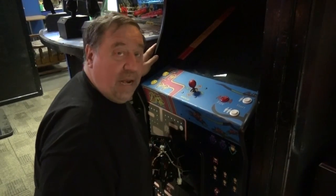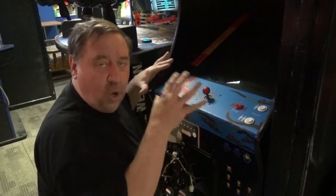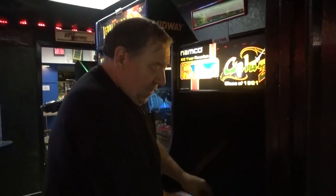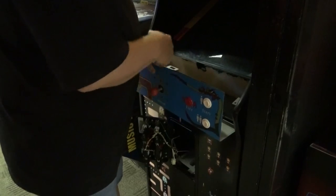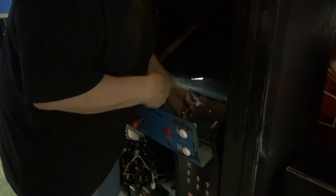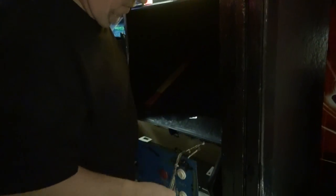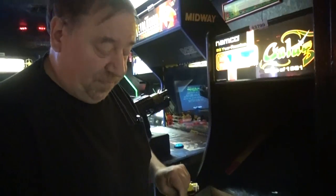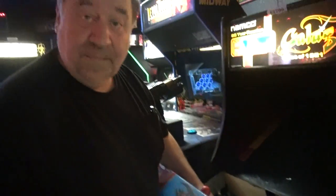Once you get the control panel unlatched, some control panels are held down by a couple of wing nuts, like Asteroids — the older games tend to have wing nuts or bolts. But almost everything else has latches. The whole control panel will lift up and off the machine. If it's sticking a little and you've got the three latches undone, it could be the beer that's sticking it. Once you get it unlatched, you just unplug the control panel. Almost every machine has either one or two plugs. The control panel is off — now you can take it away from the machine and fix it.